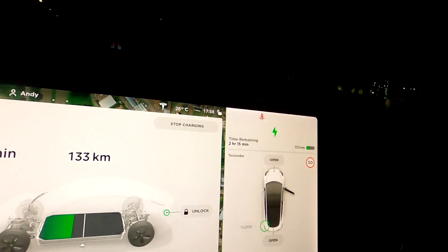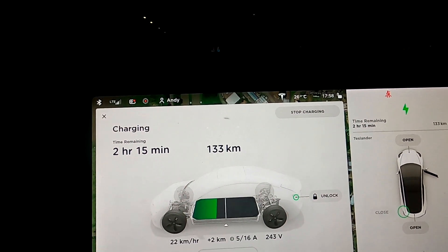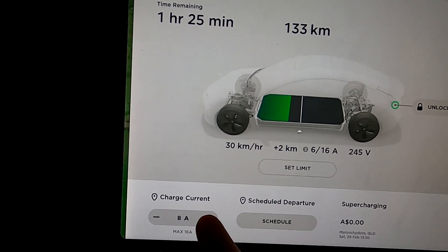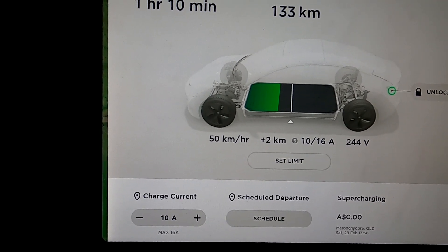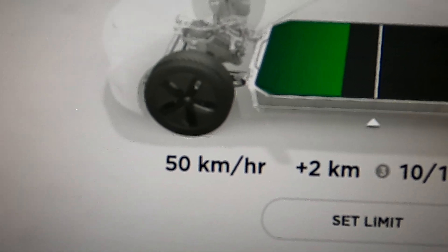I'll tell you more about how to connect the Tesla wall connector at home, but this one here is correctly connected to three-phase - you don't have to do this, but this is the maximum speed you can get. We've turned off the air conditioning for the moment because that takes away some energy, and we ramp this up to 10 amps three-phase - and you can already see we're getting 50 kilometers per hour.